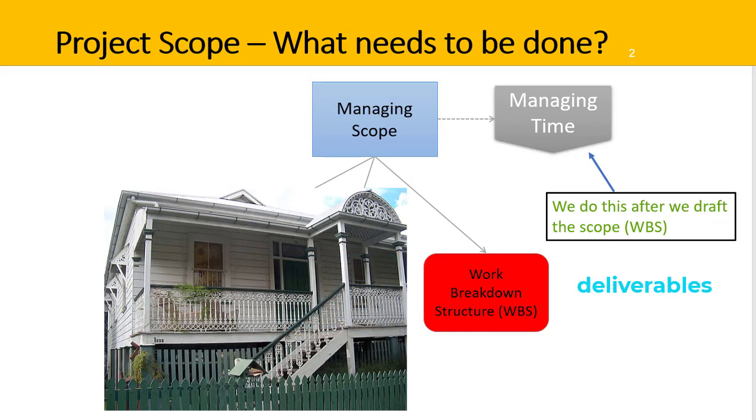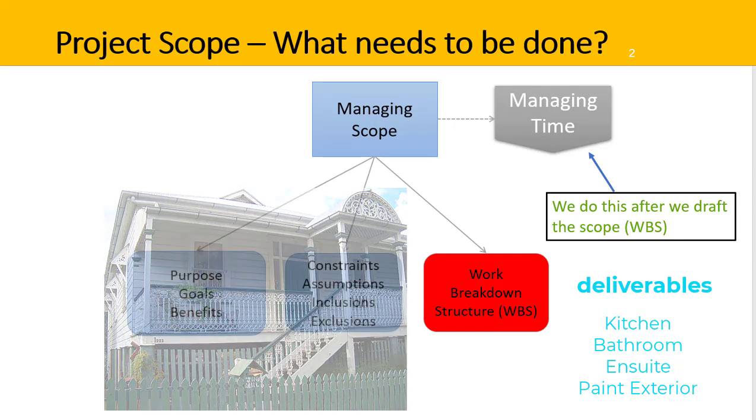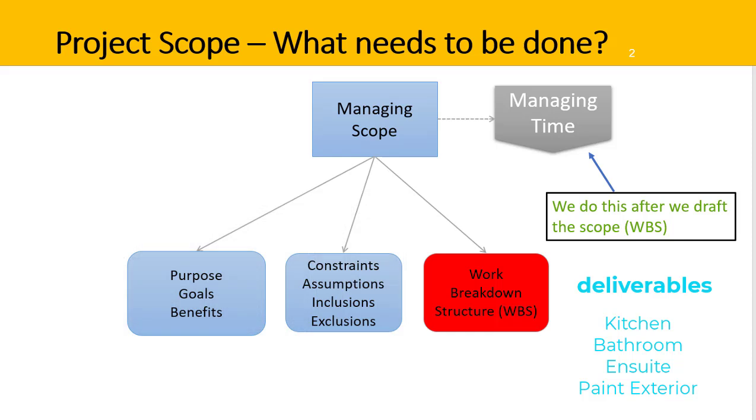For example, in a home renovation, the project scope may be to update the kitchen, the main bathroom and ensuite, and paint the exterior of the house. These are the key deliverables of the project. The work breakdown structure will need to clearly include these deliverables to make sure the total scope of the project is met.